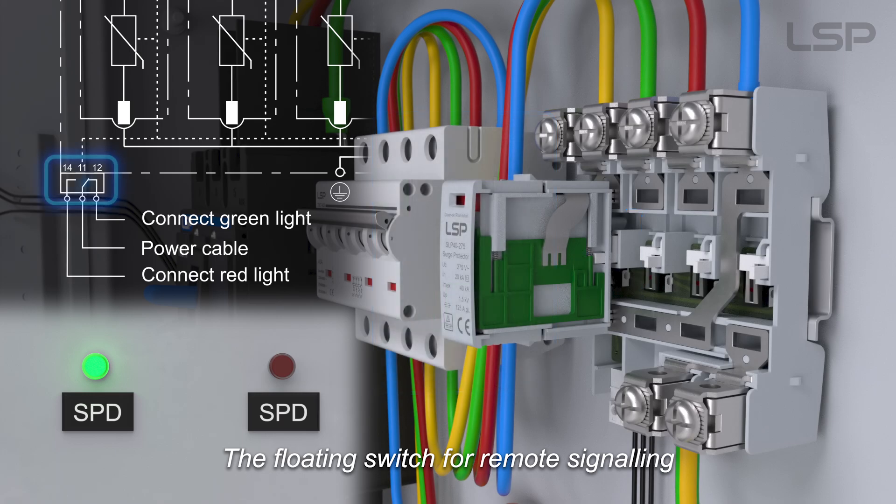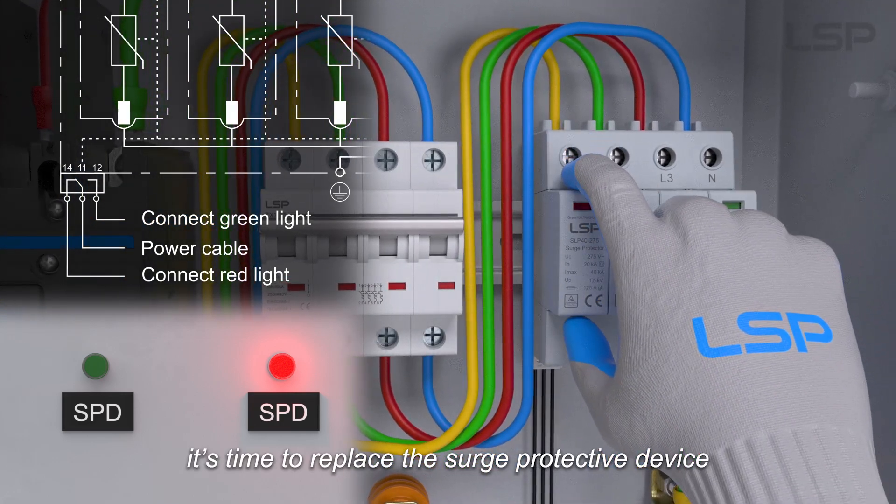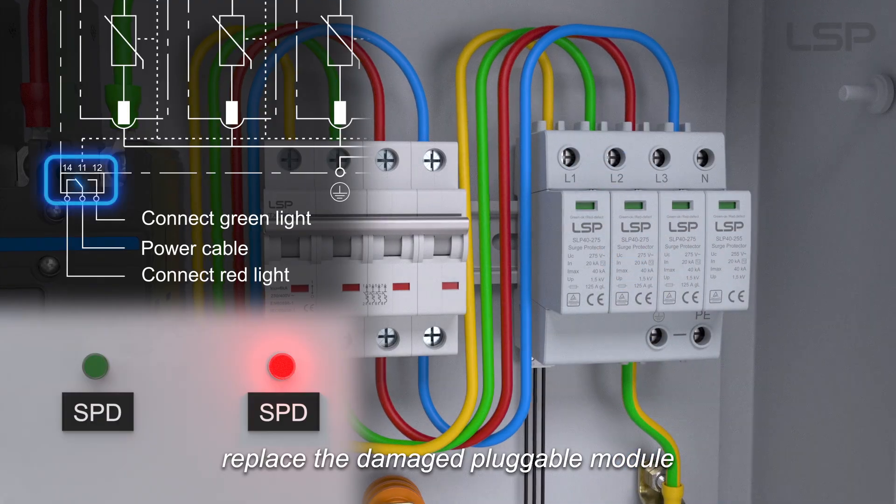The floating switch for remote signaling indicates the status of the SPD. When the red light is on, it's time to replace the surge protective device. Without turning off the power, replace the damaged pluggable module.